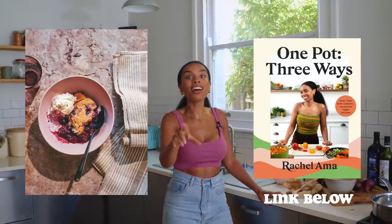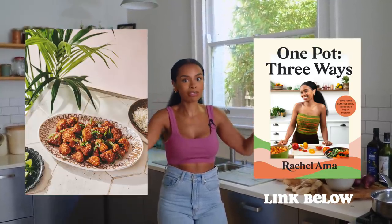Hello everyone and welcome back to my channel. If you are new, my name is Rachel Amma. I'm here to share a delicious recipe that you can make in one pot. It is the season of one pot — that's my brand new cookbook, Rachel Amma's One Pot Three Ways. I'll link that down below, you need to check it out. But for now I'm actually going to use a recipe from my first book and make it in a one pot way.